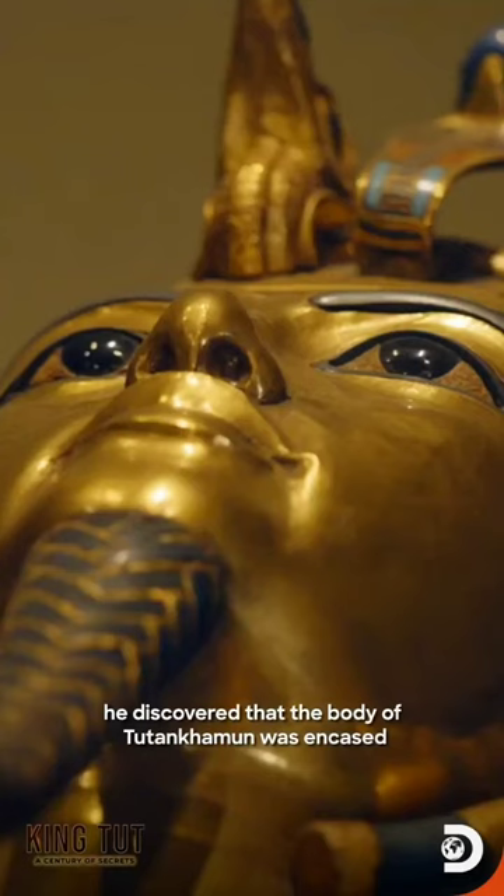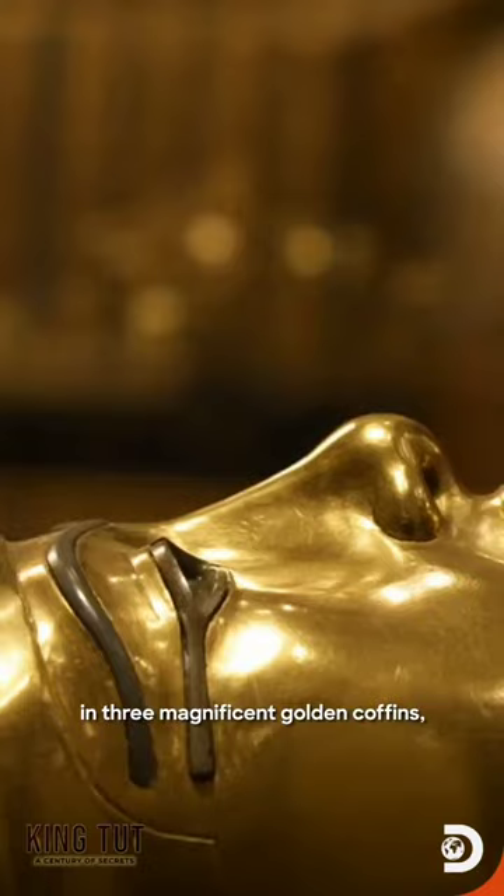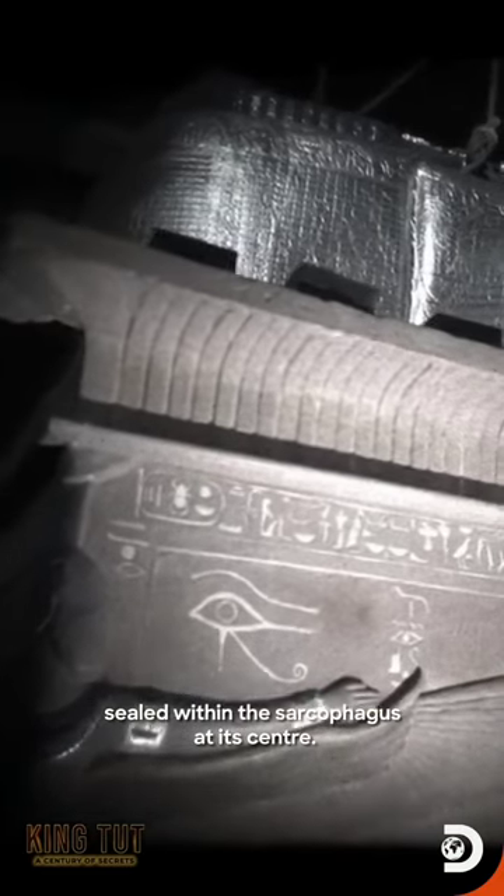When Carter opened up the burial chamber, he discovered that the body of Tutankhamun was encased in three magnificent golden coffins, sealed within the sarcophagus at its center.